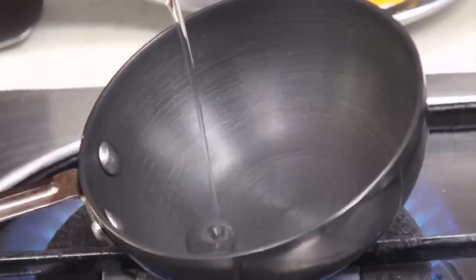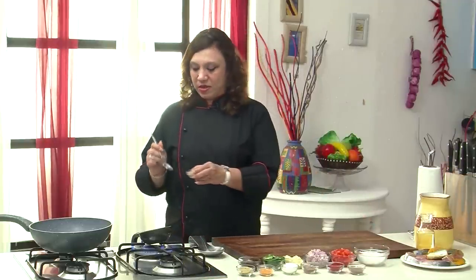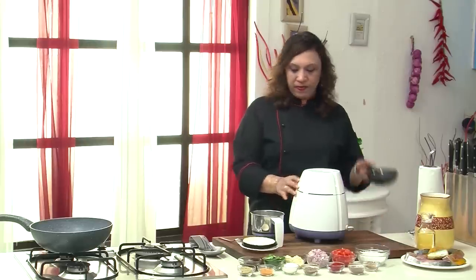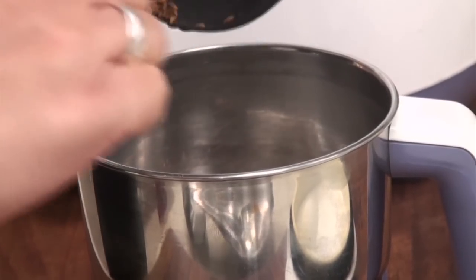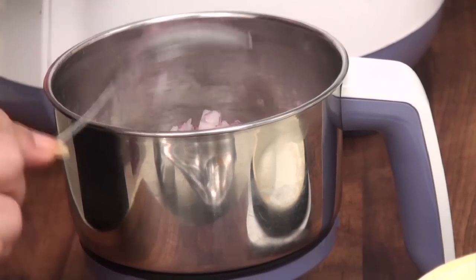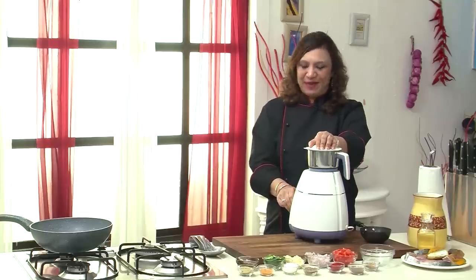We have to just roast the methi seeds and the cumin seeds. Add the methi seeds and cumin seeds. Then let's grind together the roasted methi seeds and cumin along with the coconut, a little of the onion, and the tamarind. Add water and grind it to a fine paste.